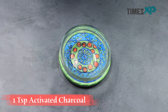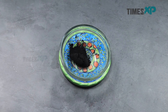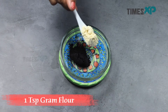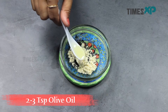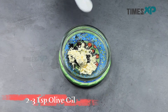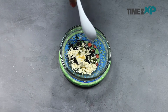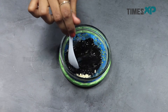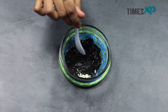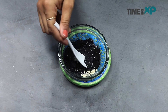Start by adding 1 teaspoon of activated charcoal powder. Then add 1 teaspoon of gram flour. Finally, add about 2-3 teaspoons of olive oil. If you feel that your mask is dry, then you can add a little more olive oil.